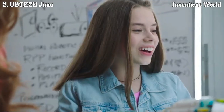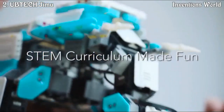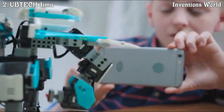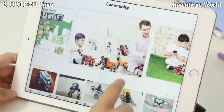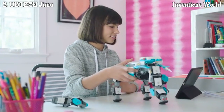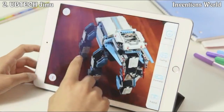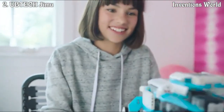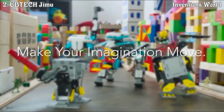Gmoo Robot is a great way for kids to have fun while learning STEM curriculum. Using the app, you can share your robot with the Gmoo Robot community, where other inventors around the world can view and be inspired by your robot. Gmoo Robot — make your imagination move.